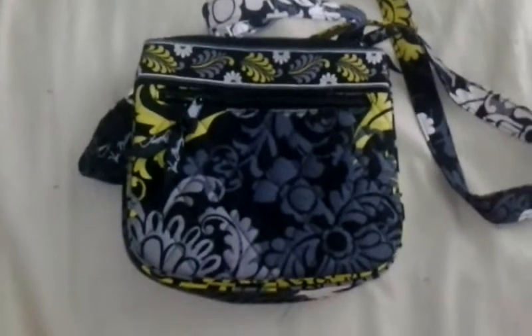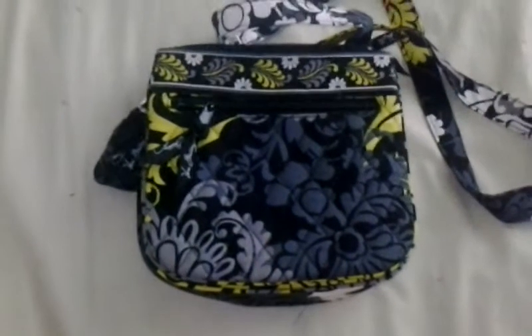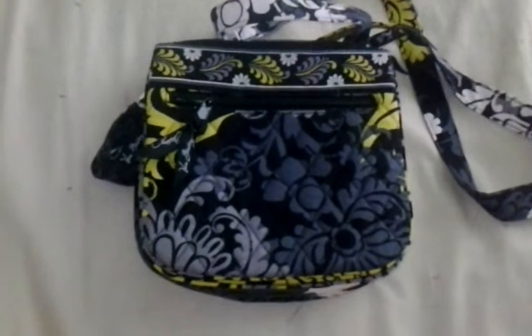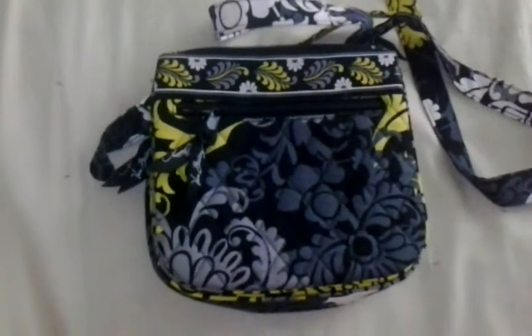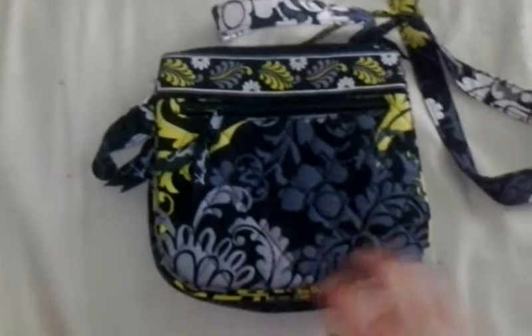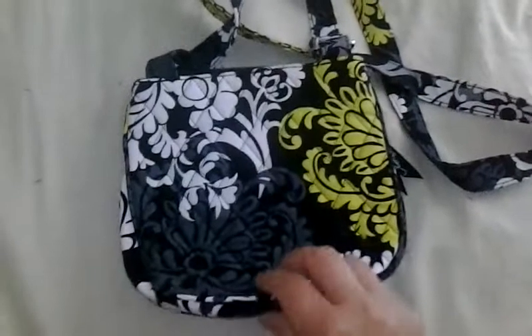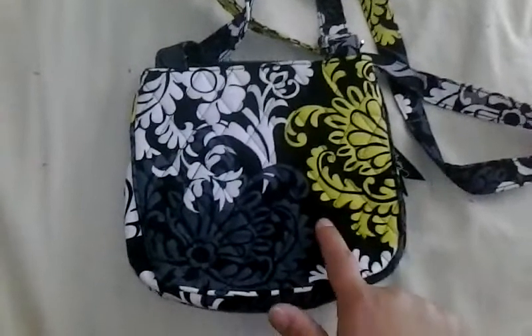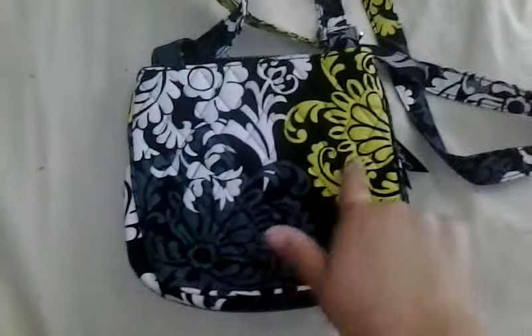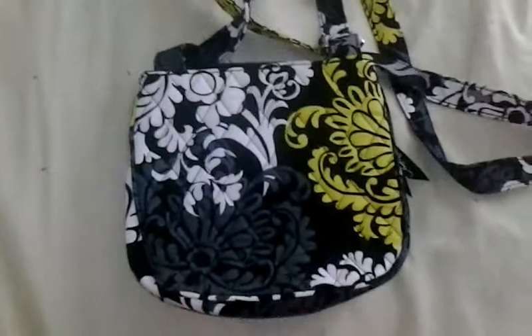Hi guys, this is Ali McVira and this is a review of the Little Flap Hipster in the pattern Baroque. This is the very first Baroque item I bought from Vera Bradley. I tend to be towards the pinks and sometimes blues, so black is not a pattern I would probably purchase, but I really like this one because I like simplicity. It's not very busy — it only has a few colors: black background, dark gray, white, and a greenish kind of yellow. It's simple and I find it very elegant.